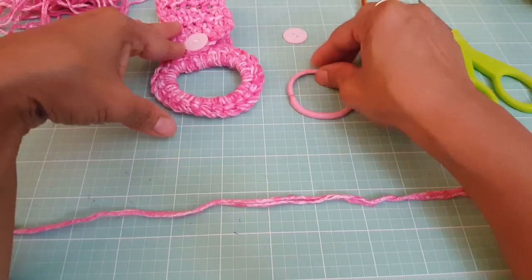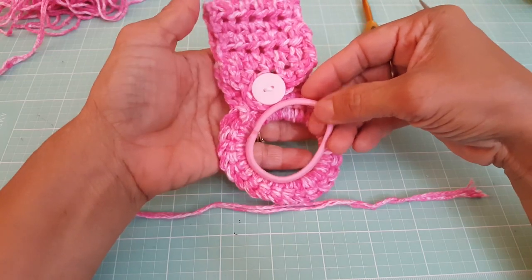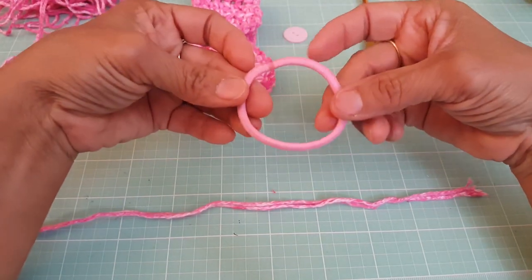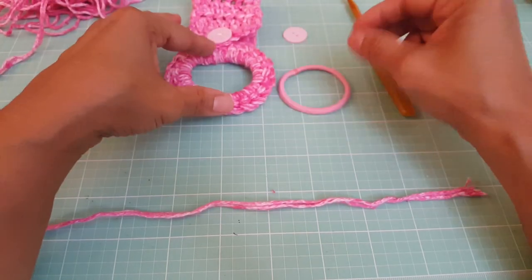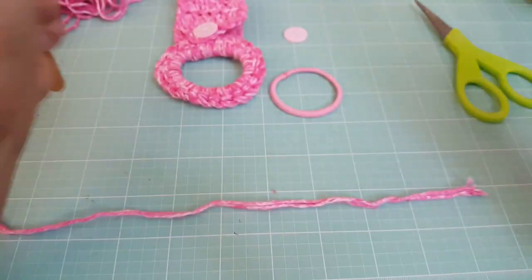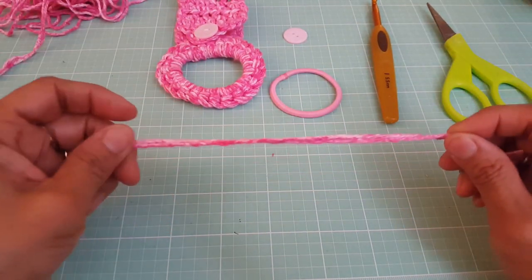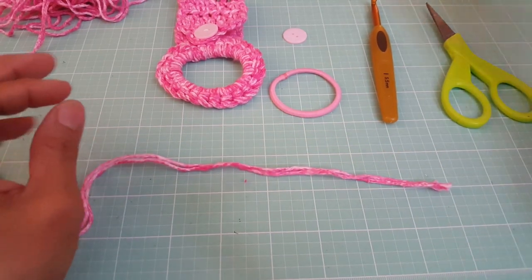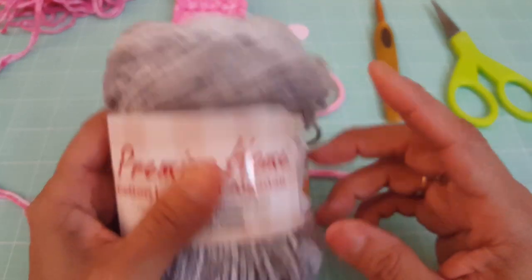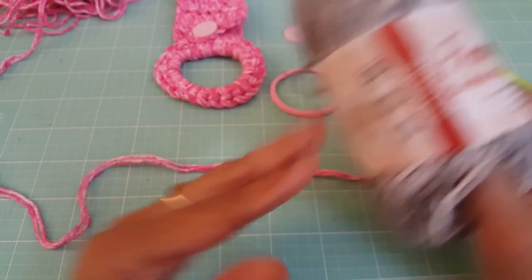The reason it's stretchy is because we're using a hair tie. I know there's all kinds of tutorials on how to make this — it's very easy and simple — my twist is this little hair tie here that I've used. You're going to need a button, a crochet hook size I, and some scissors. I am using this pink yarn from Premier Home, and you can get this yarn at Joann for $0.99 when it's on sale.